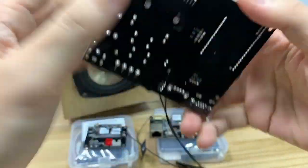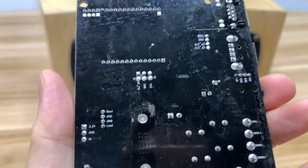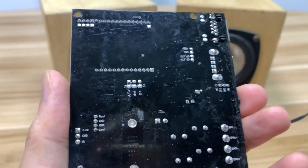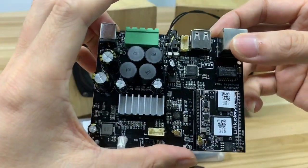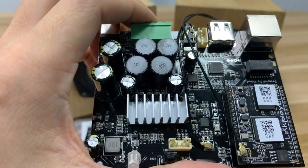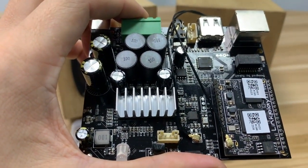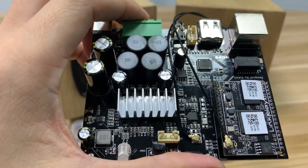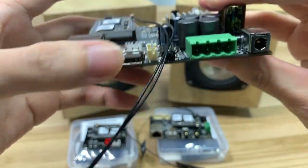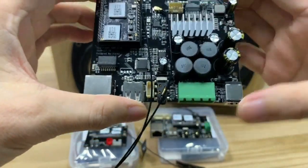Some DIY projects may need a line output. This pin connector is for the audio output, meaning this amplifier can also provide a signal as a source to other boards, other amplifiers, or other uses.